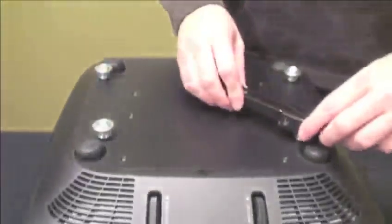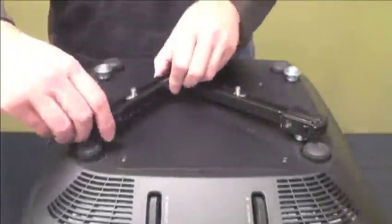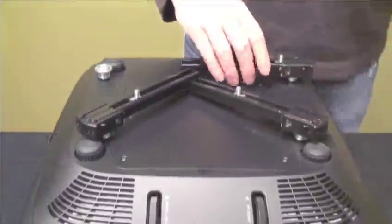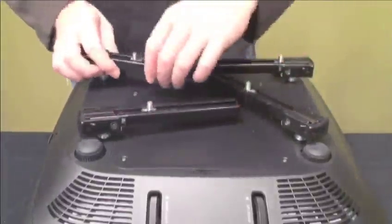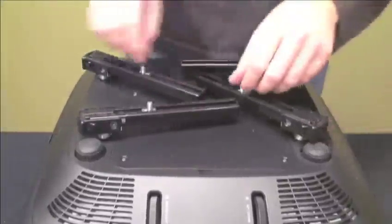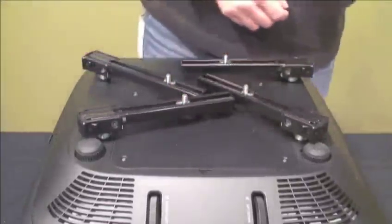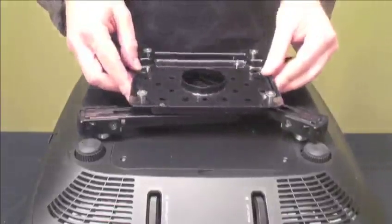To install the mounting legs, lock each of the four legs into place on top of the mounting buttons. Once clipped on the mounting buttons, the legs are easy to adjust. To move to the proper angle, slide the threaded studs on the mounting legs to the right location. Place the mounting plate on top of the mounting legs.